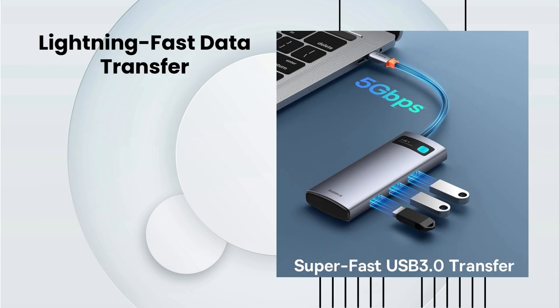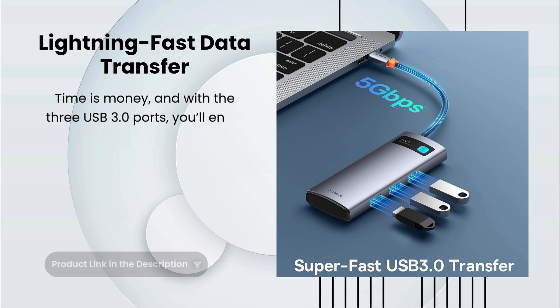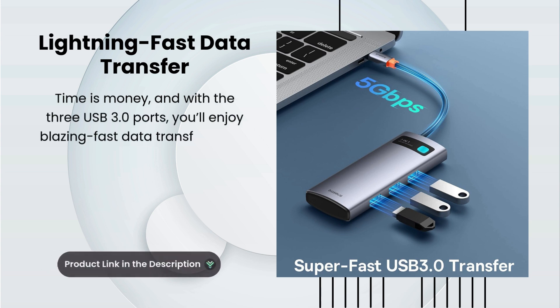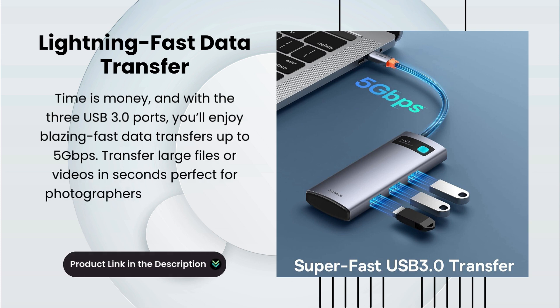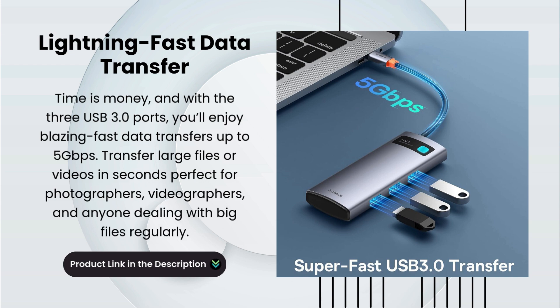Lightning-fast data transfer. Time is money, and with the three USB 3.0 ports, you'll enjoy blazing-fast data transfers up to 5 Gbps. Transfer large files or videos in seconds — perfect for photographers, videographers, and anyone dealing with big files regularly.